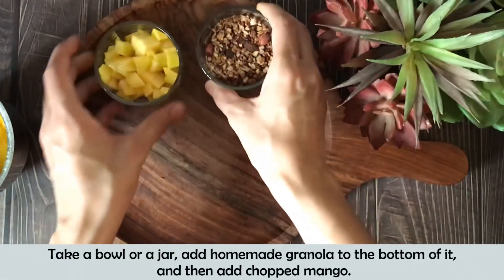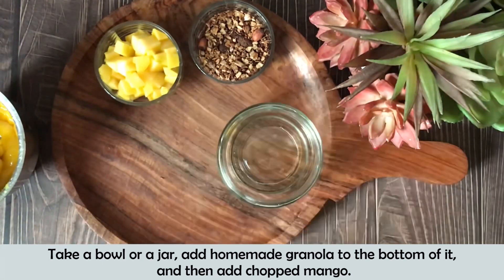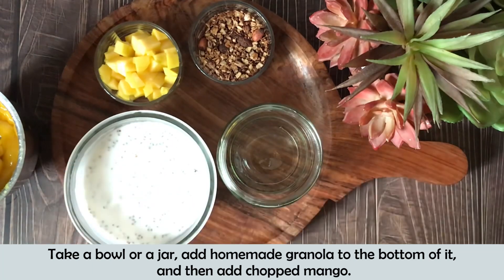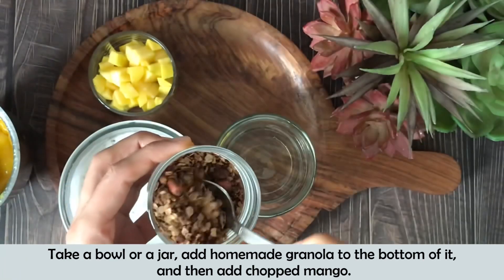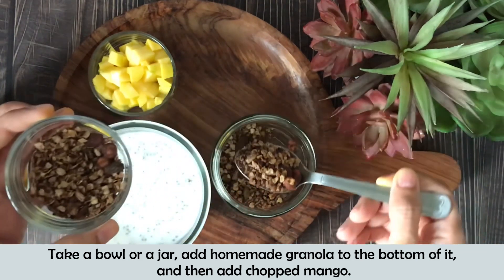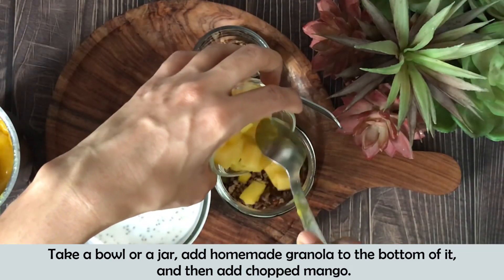Now I am ready for assembling. At the end of the resting hour, the oats, chia seeds, and milk mixture are set up. First, we will use a glass jar or bowl. I added homemade granola at the bottom — it gives a good texture and a nice crunch when you reach the bottom of the jar. After that, I have added a little chopped mangoes.